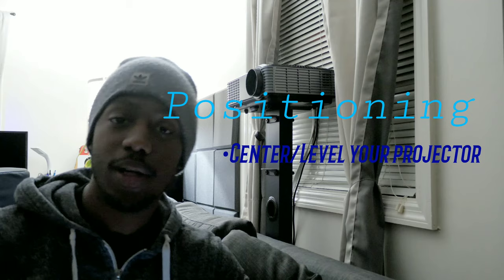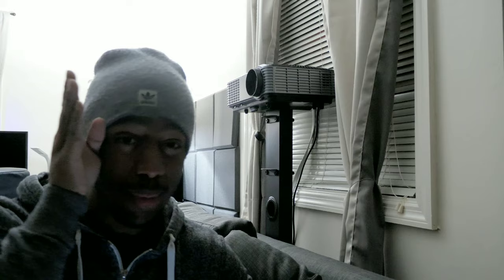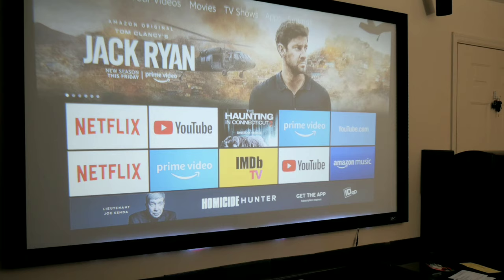You can see my projector right here behind me. I have it positioned just about level with the screen. You want to try to get yours directly centered with the screen, because your lens has a sweet spot — its sharpest, clearest output is right there in the middle. You want the light beaming straight from your lens to the screen, as close to right-on as you can get, because anytime you have it off to the left, right, top, or bottom, you'll have to use keystoning or lens shifting, which takes away from sharpness and clarity.